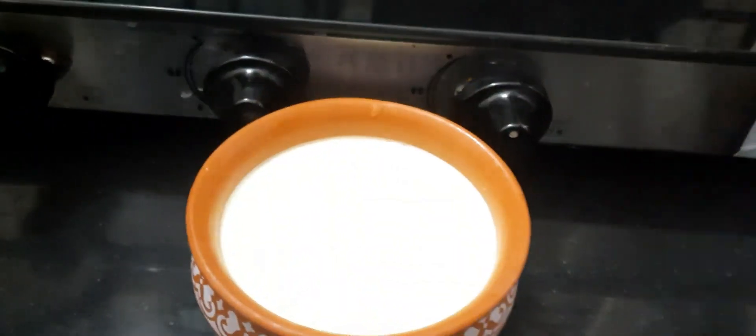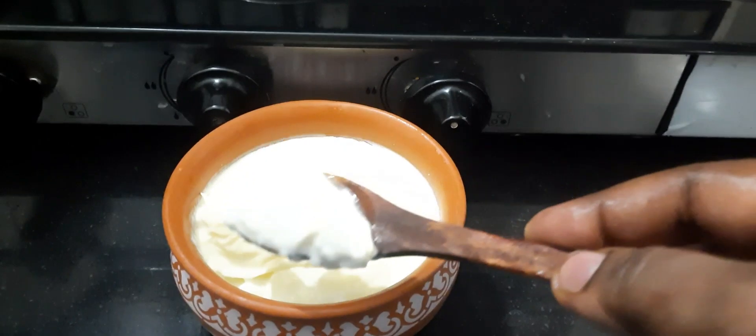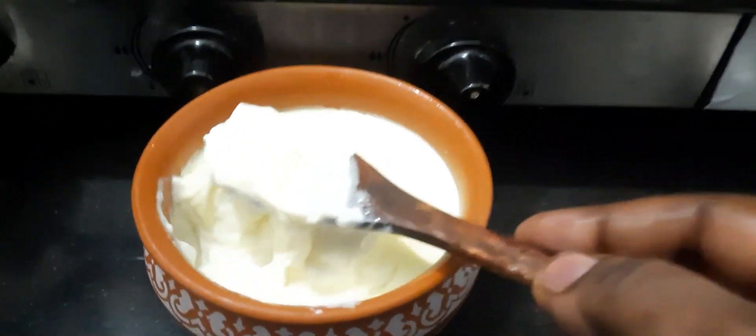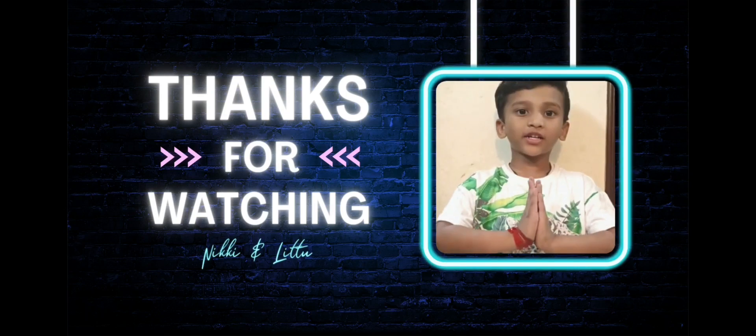Then we mix it with 5 to 6 hours. Let's mix it with a creamer. Try it with a good taste. Comment and share it. Thank you.